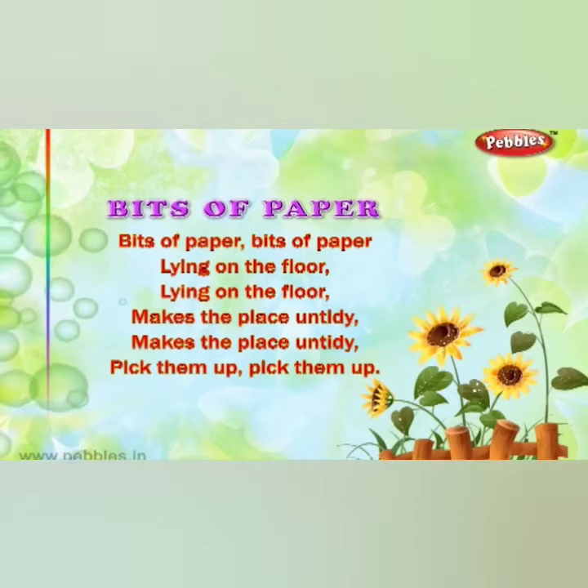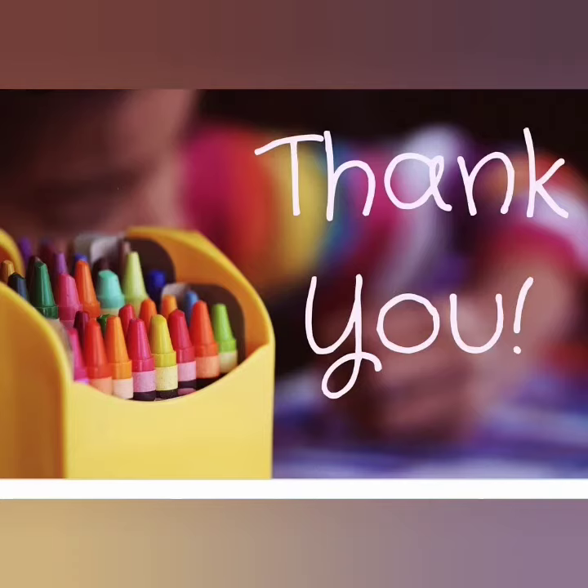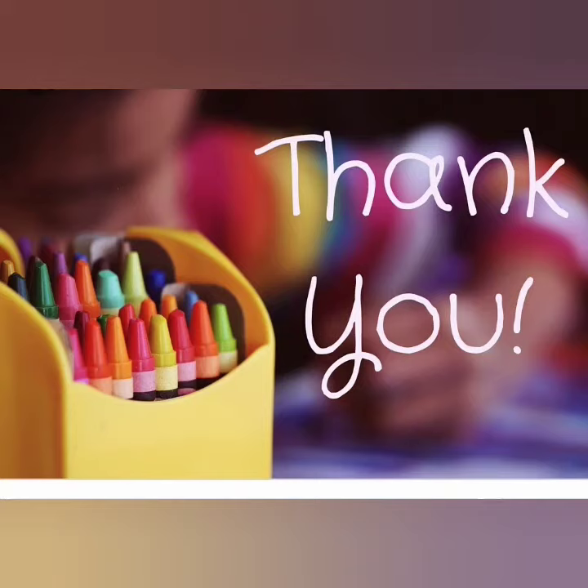Learn the rhyme along with action at home. Thank you. Bye-bye.